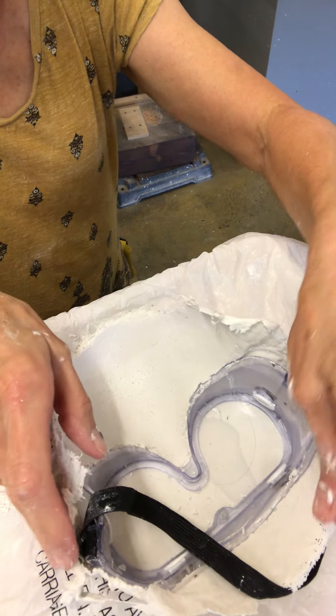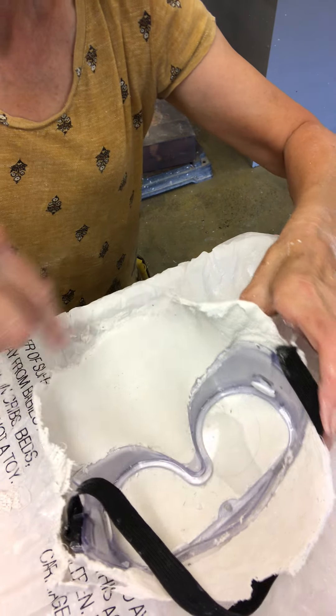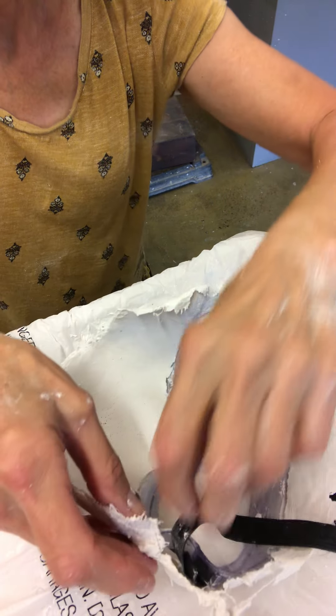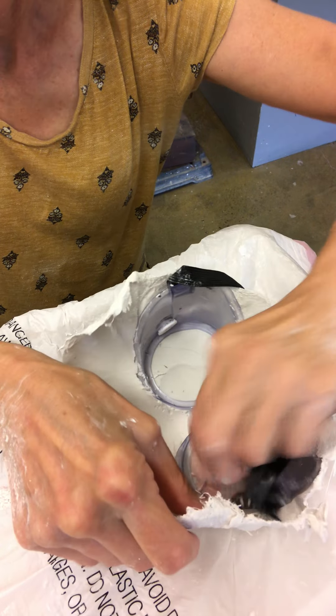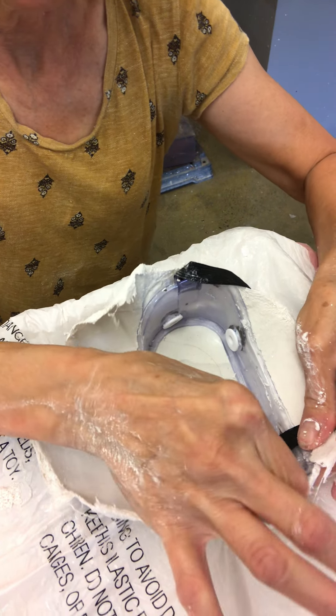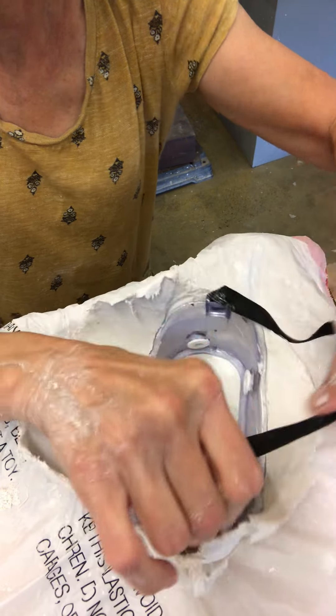Okay, so here's the mold. It's got some of my hair stuck in it. You can see the mask came off fine. Because this is a flexible plastic, I can gently — hopefully — peel the goggles out.